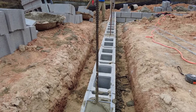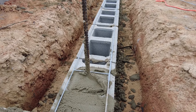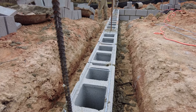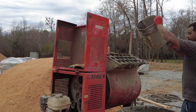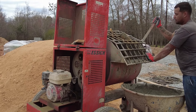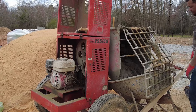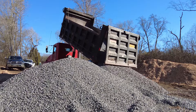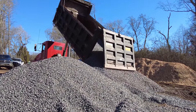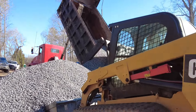When we get much over four courses of block, we do a reinforcing strategy. The masons have doweled steel rebar into the concrete footing every four feet, and then they're filling each cell that has that steel rebar coming up through it solid with mortar. That's going to provide some extra support and strength in that wall to prevent it from pushing over when we backfill the lower side of this slab. We're not backfilling with dirt — we're going to backfill with stone, which also reduces the amount of hydrostatic pressure or force on that wall.